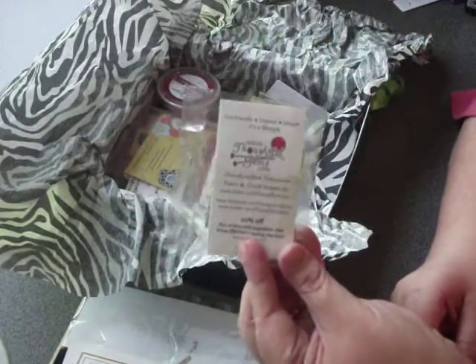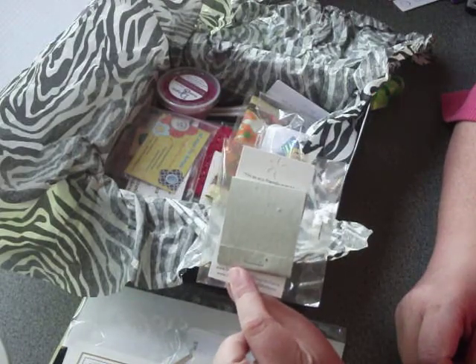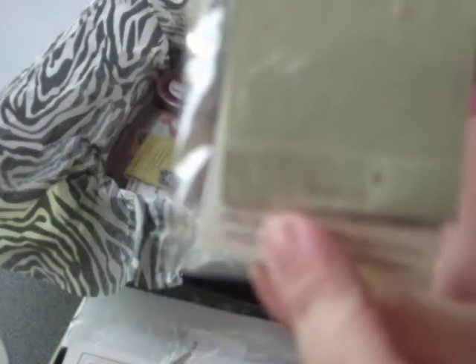This is from Thoughtful Gems. It's a really cute little matchbook notepad for your pocketbook. And actually, when you're done with this one, you can plant it — it has cute little wildflower seeds in there. She's also put a coupon on there.